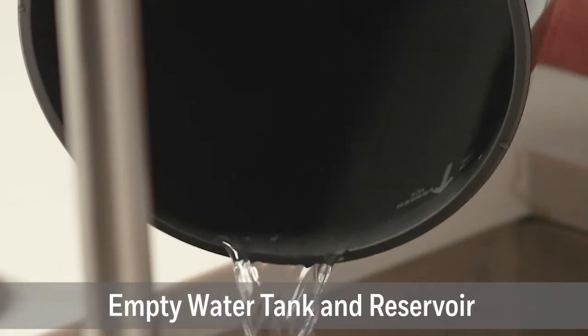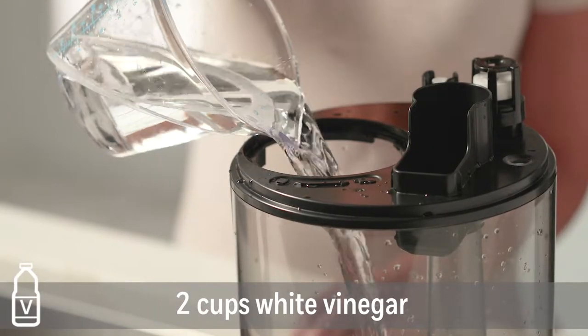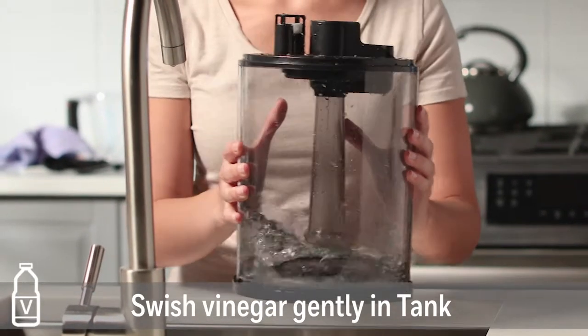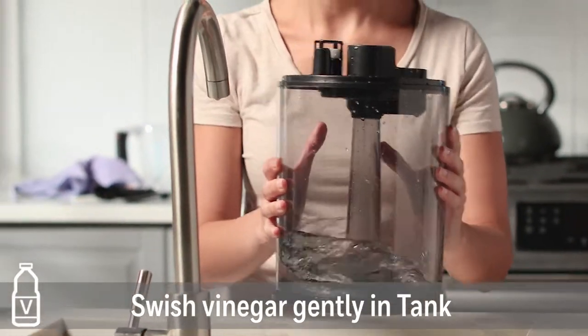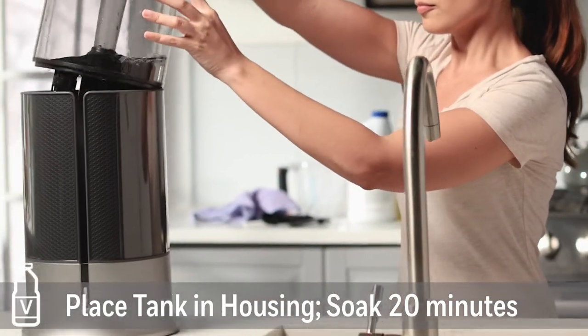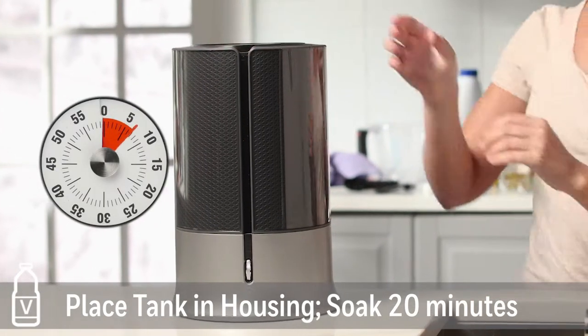Both steps are important and should be followed weekly. To descale the unit, pour 2 cups of white vinegar in the water tank and replace the cap. Gently swish the vinegar to make sure it wets the entire inside of the tank. Place the tank in the housing so the vinegar can drain into the reservoir and loosen mineral buildup.